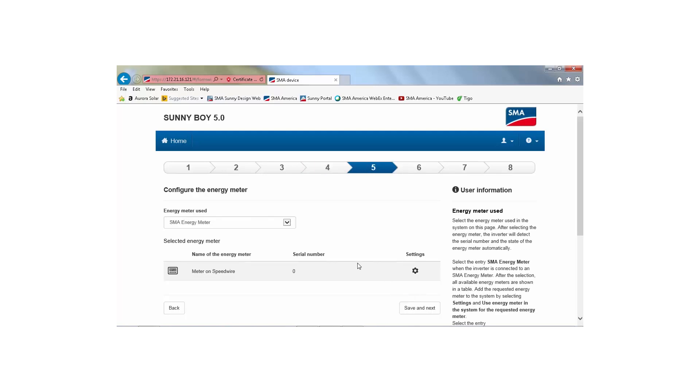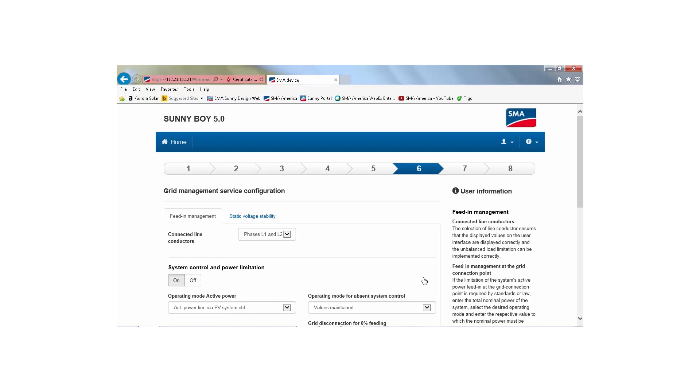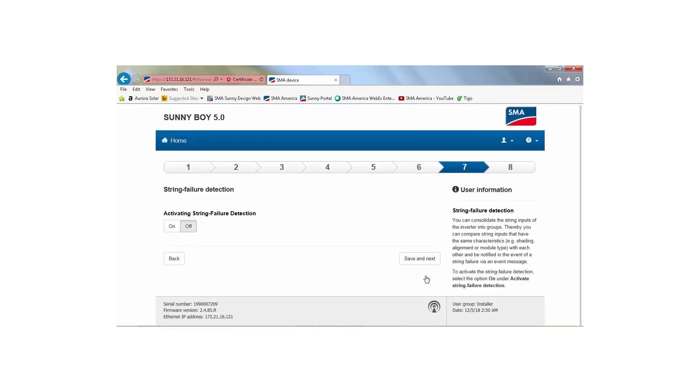On tab 5, select 'SMA revenue grade meter' for the energy meter used. All other choices in the installation assistant should be made as appropriate for the installed hardware.